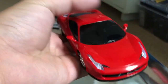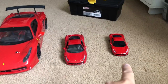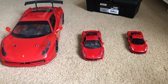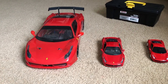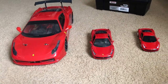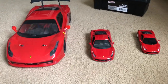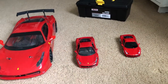Here's a size comparison: the XQ Ferrari 458 Italia next to the Maisto 1:18 scale die-cast model of the Ferrari 458 Italia, and my 1:10 scale Traxxas Vortex 2.0 with the Tamiya Ferrari 458 Italia body. As you can see, it's pretty tiny. That's 1:10 scale, 1:18 scale, and 1:32 scale.